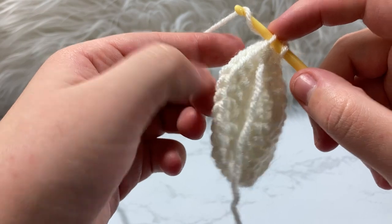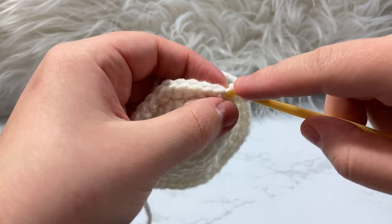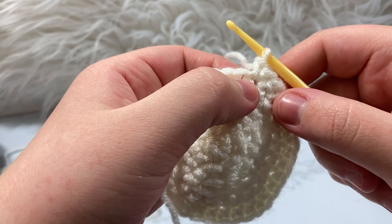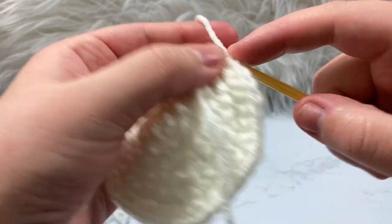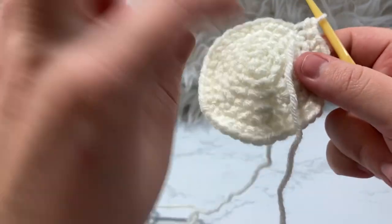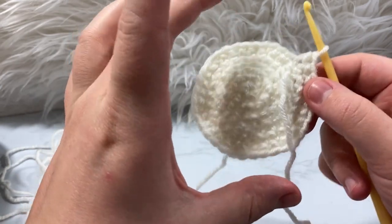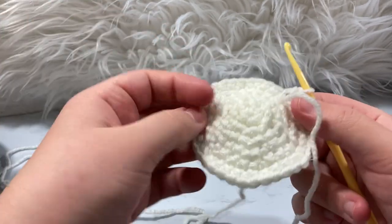...you work through the front loop only on the increase, then go back in through both loops. This brings the back loop forward a little bit and makes the hole less noticeable. Once you get into your next two stitches you can barely notice it. I'm going to do a whole tutorial on increasing. You can see already this head is going to be a lot bigger than my usual luna head with the 3.25mm — that's just the gauge — and I'm going to single crochet around and finish the head.